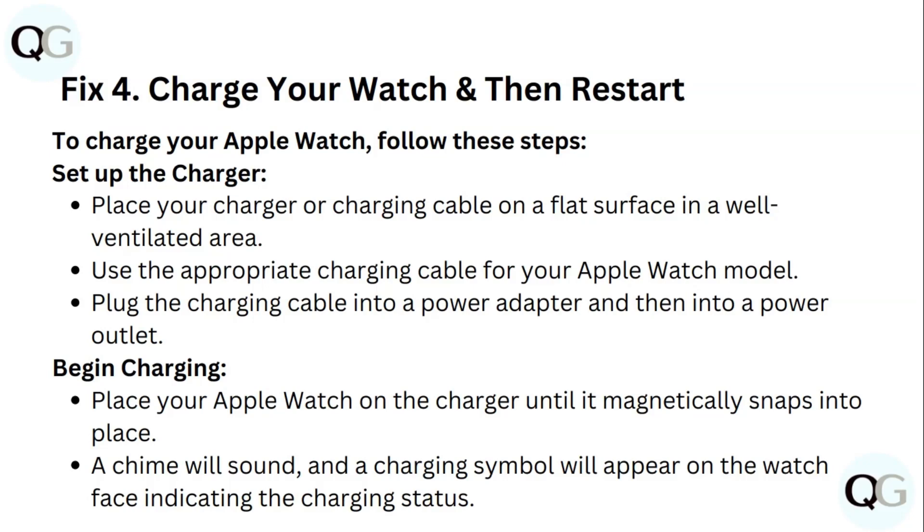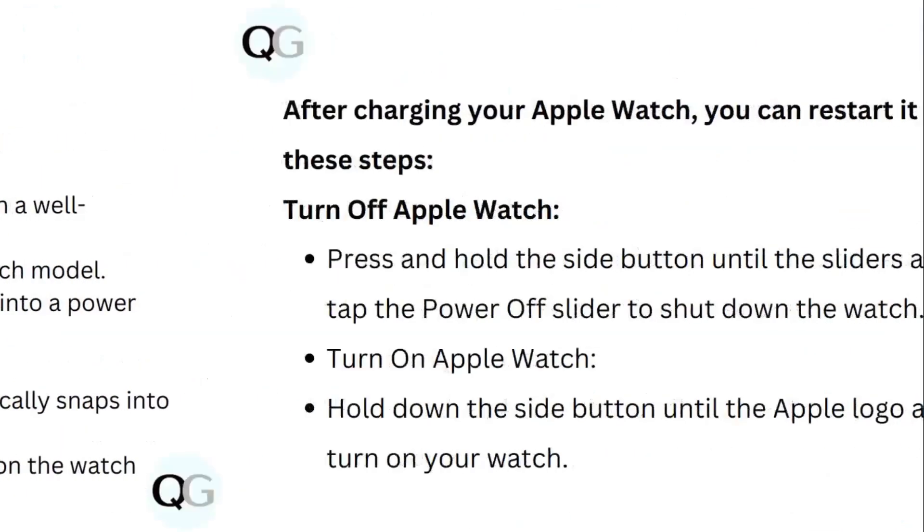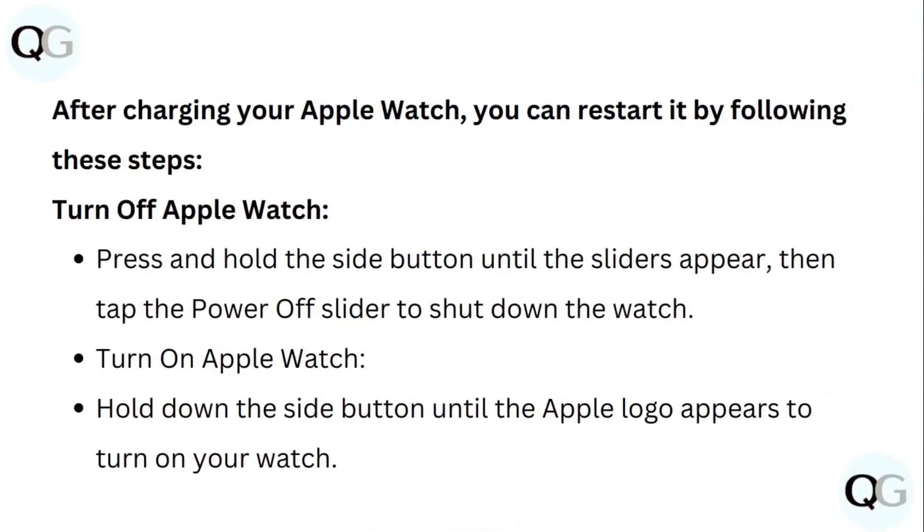Begin charging by placing your Apple Watch on the charger until it magnetically snaps into place. A chime sound will play and a charging symbol will appear on the watch indicating the charging status. After charging, restart by pressing and holding the side button until the slider appears, then tap the power slider to shut down. To turn it back on, hold the side button until the Apple logo appears.